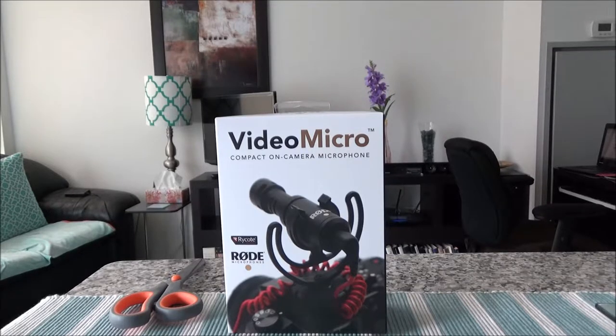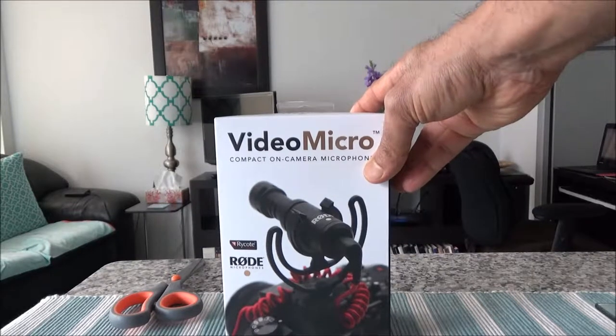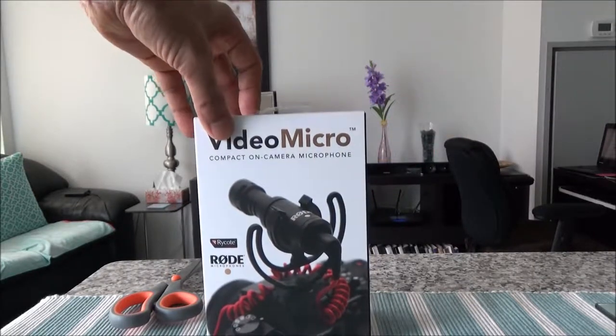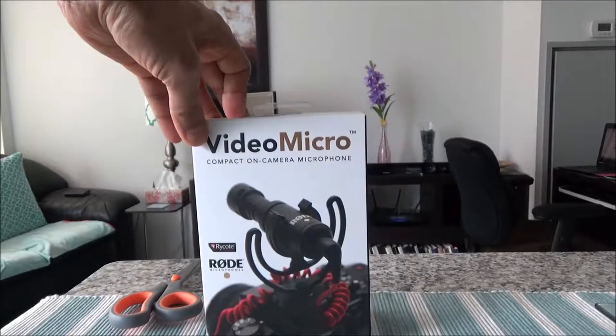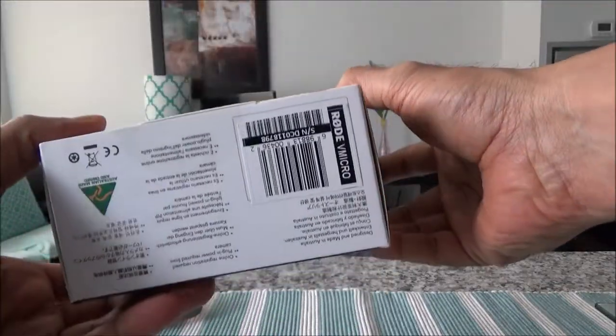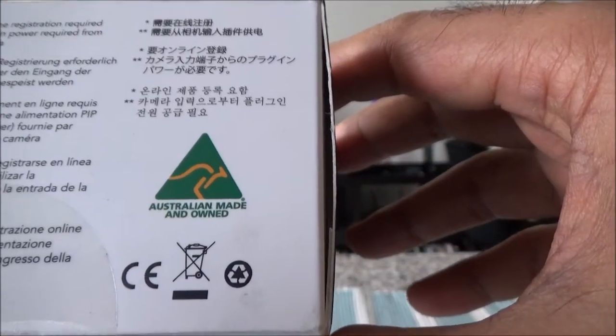The sound recording system which comes with the camera or handy camera is usually not that good. In order to enhance your sound recording and make better videos, an additional microphone just like the Rode Video Micro would be a good idea. This microphone is made by Rode — a very popular brand designed and made in Australia, as shown on the box.